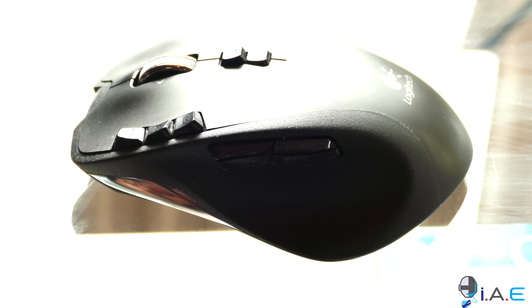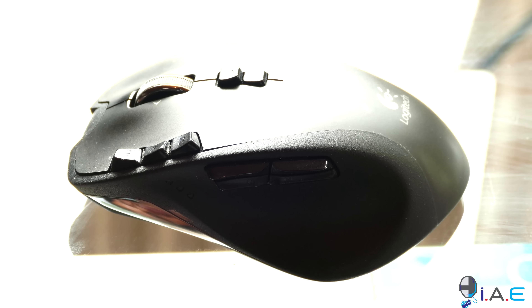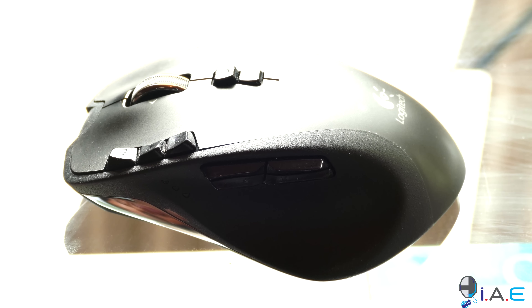It's an awesome mouse, it's very ergonomic, fits me just perfectly. It's a right-handed mouse obviously. It's got a laser sensor and it goes up to about 5700 DPI and it is adjustable. It's also wireless and rechargeable — pretty awesome.